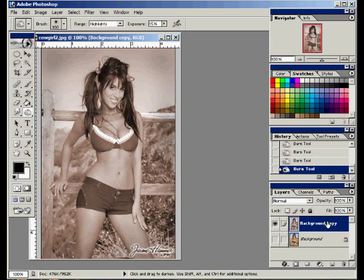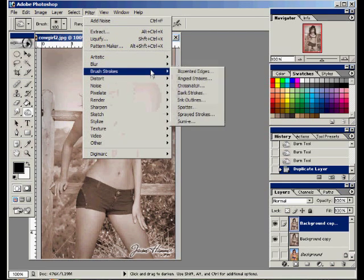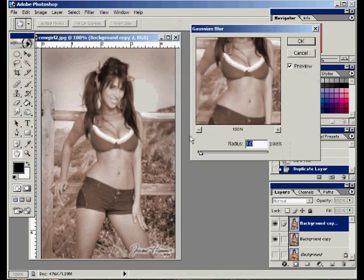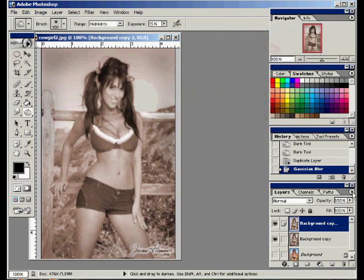Now let's take and make a copy of that layer. And we're going to do, like I said, similar to the Glamour Shot Gaussian Blur trick we did in our previous tutorial. So we're going to take this layer, do a filter, blur, Gaussian Blur. Okay, I'm going to do about a 1. We don't want it too blurry because this is a very subtle effect. So about a 1 — click OK.